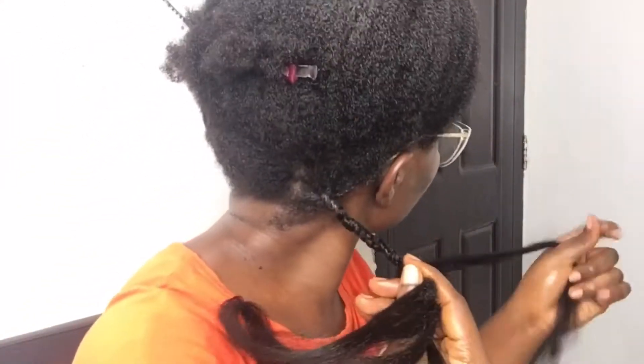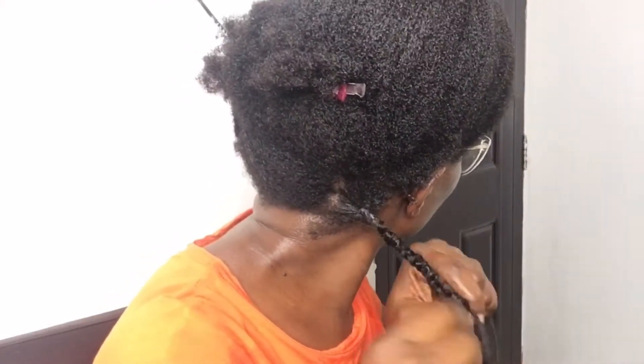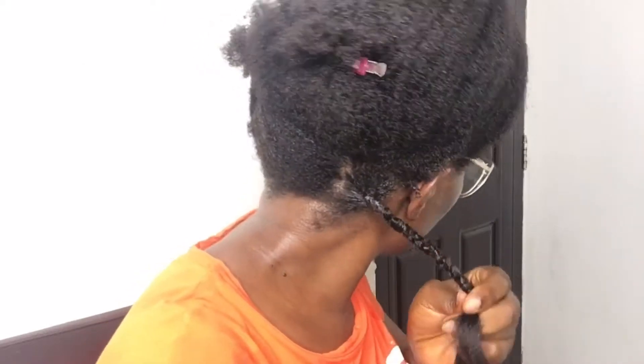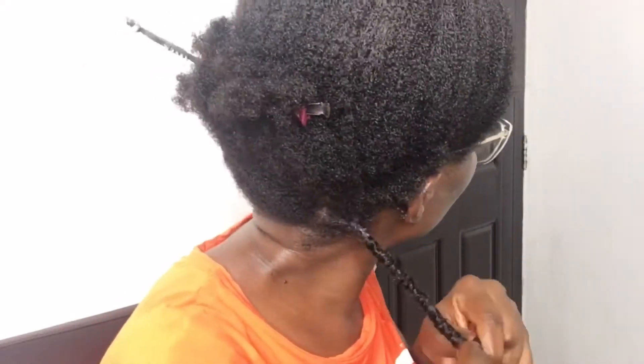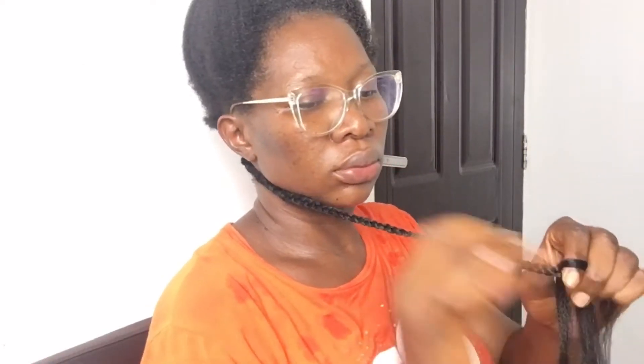Continue braiding. When you're finished adding your attachment, if your hair is long like mine, comb the hair out and apply a little bit of gel to your hands while you braid it down. This will help to smooth the attachment and blend your hair really well while braiding.